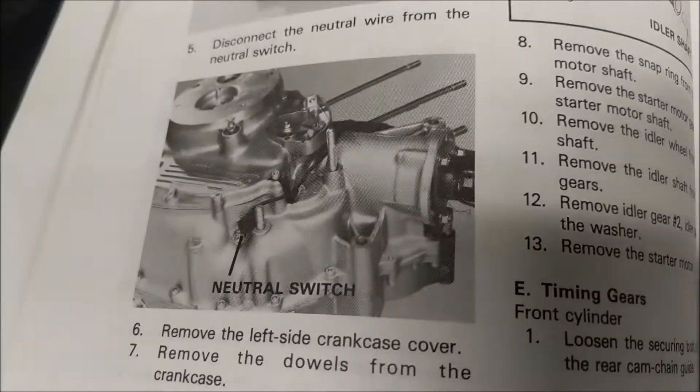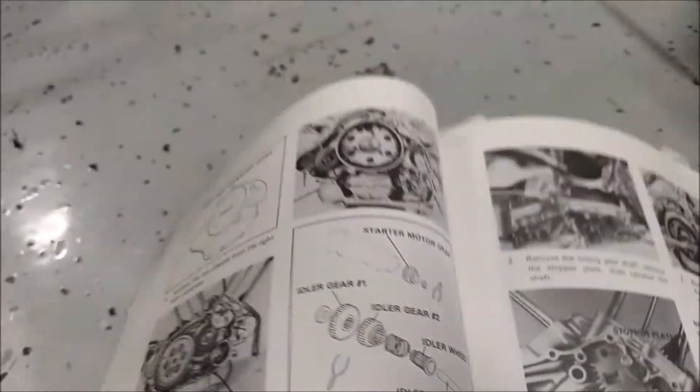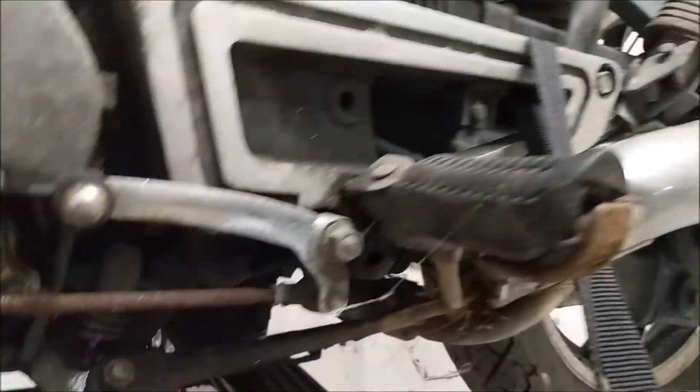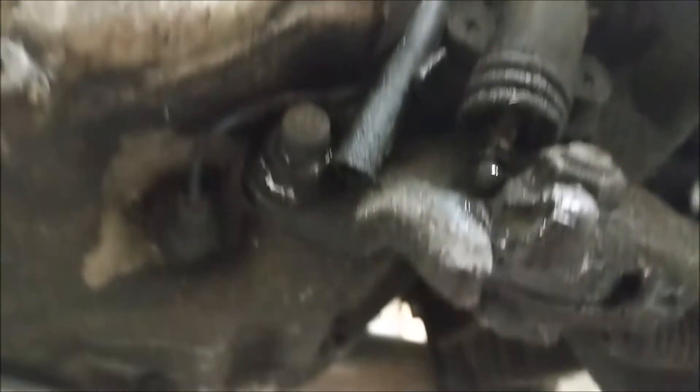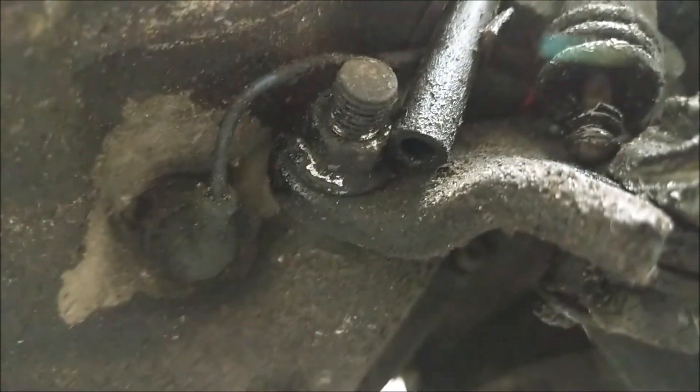Time to dig into that. There it is — underneath the crankcase cover on the right hand side. Look how clean it is down here — well actually it isn't clean at all. So there's your switch, right in there. I'll kind of pull that guy out.